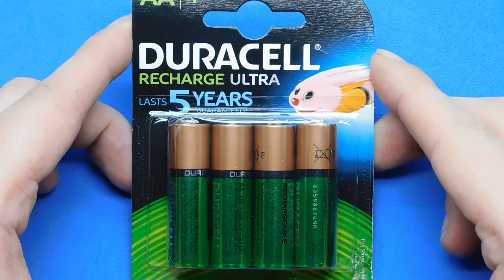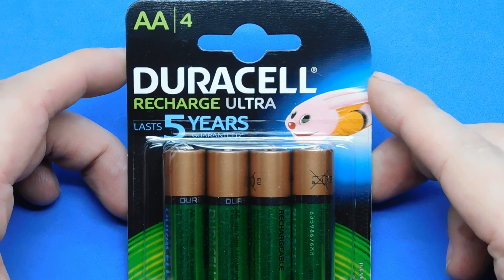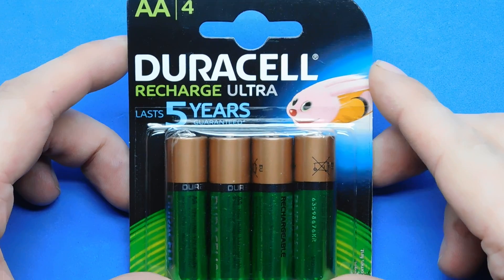Hi guys and welcome to a new video. This is a video of my new batteries I've just purchased for my digital camera. They're double A's, four of them.